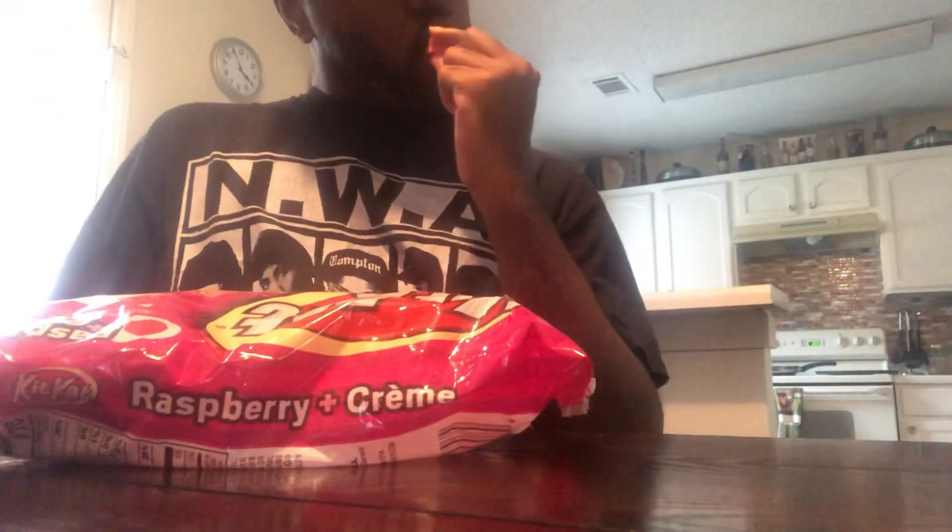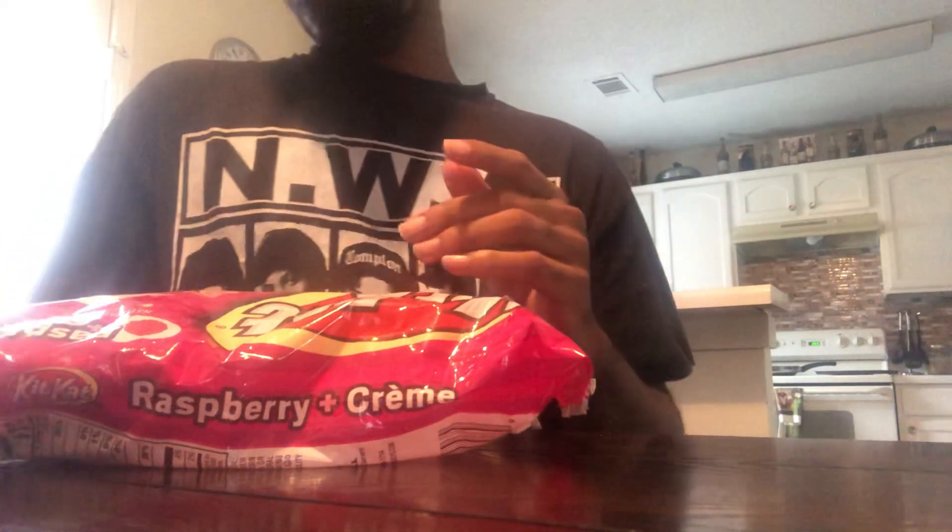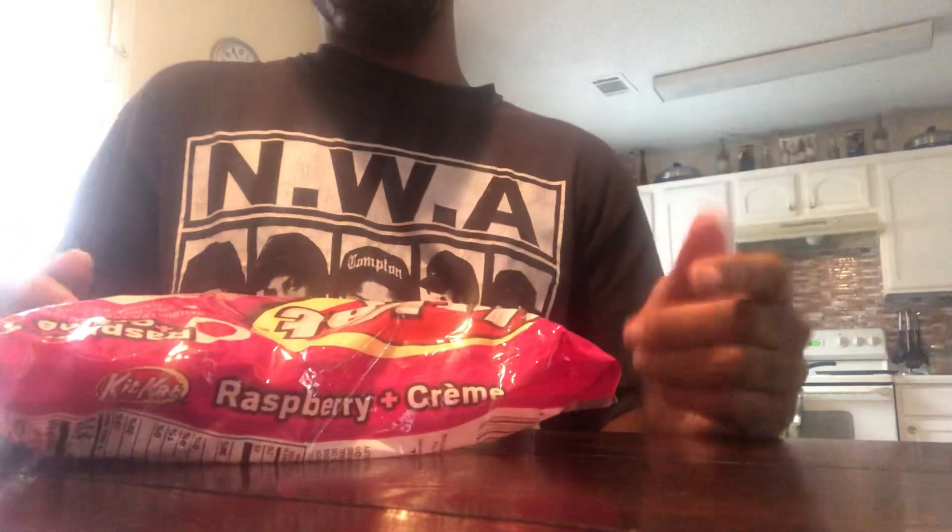Basically a regular pink Kit-Kat, man. Pink Kit-Kat, let's try it. Hmm, wow — pretty good. Taste the raspberry, pretty good though.